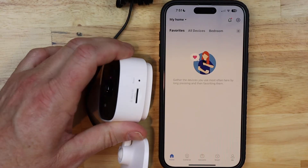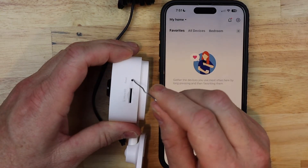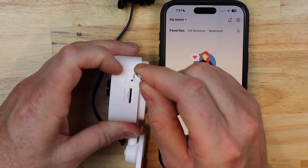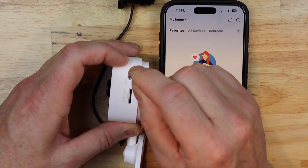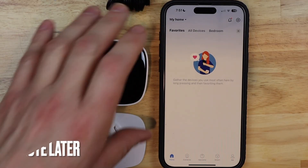Now, had this not reset on its own, we would flip the camera on its side — there's a little hole that you want to stick a paper clip in. There's a little button that you have to press; you can feel it just ever so slightly when you push on it. Once you get the chime, you can pull the paper clip out and just let it restart.